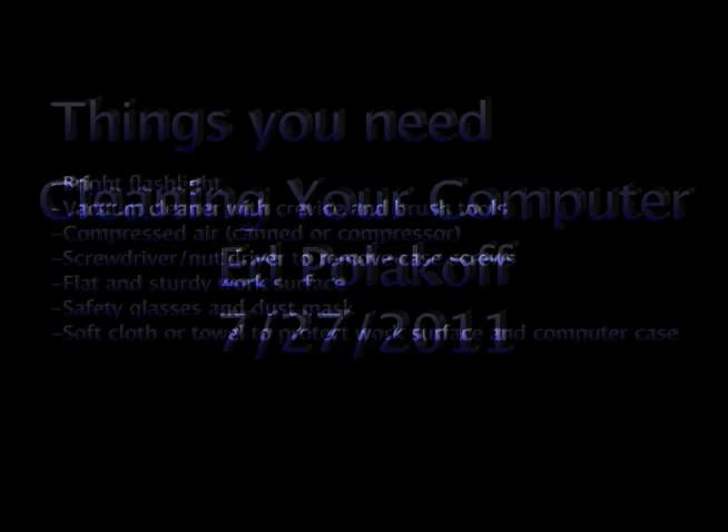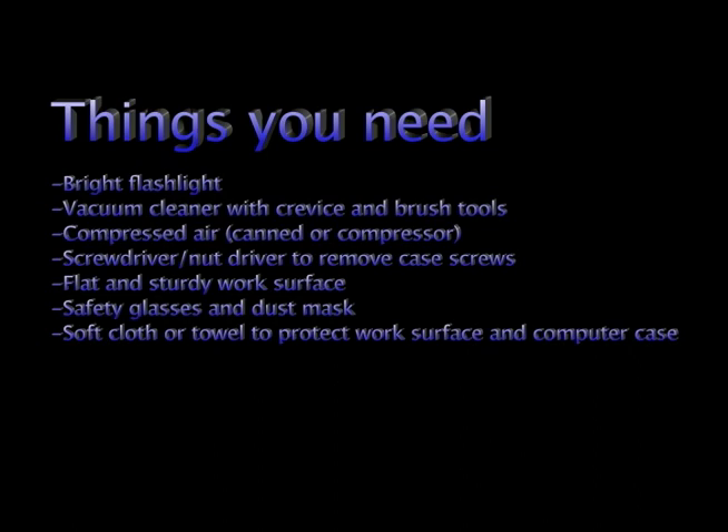This is Ed Polakoff, and today we're going to talk about cleaning your computer and going through some steps that will help it run smoother. We need a flashlight, a vacuum cleaner, and a can of air or a compressor.